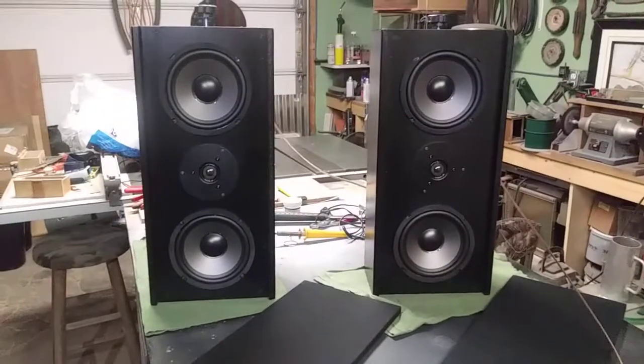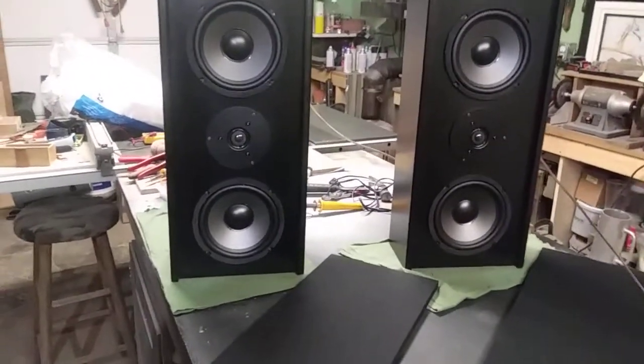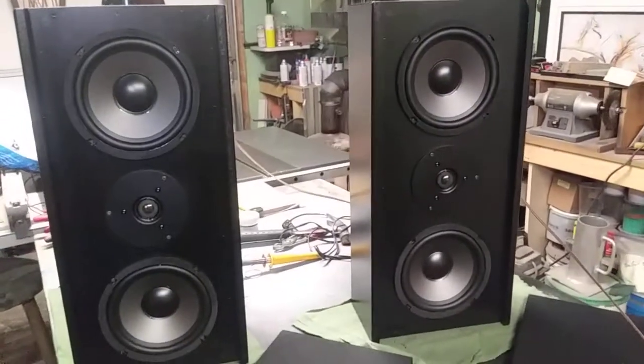Hey guys, well I finished them up — the surround sound speakers for my buddy at work.